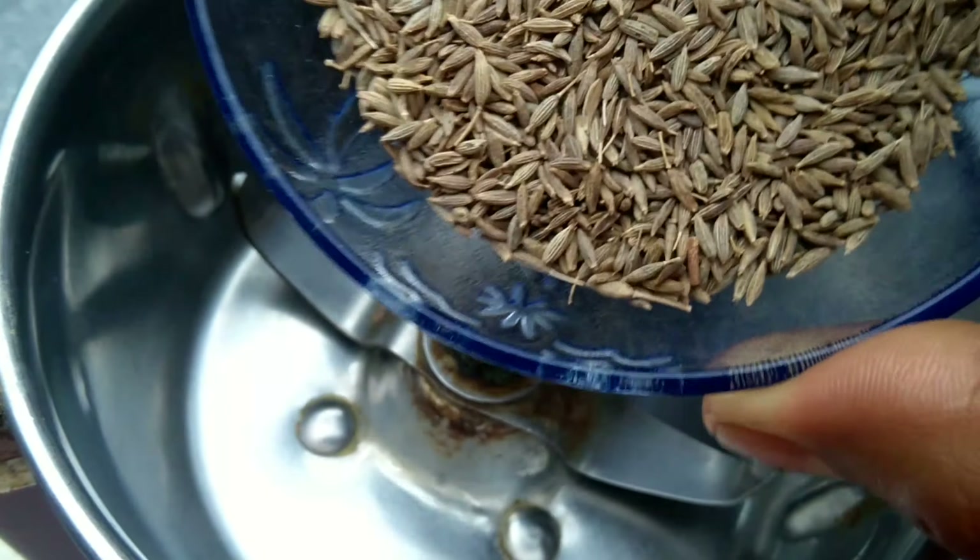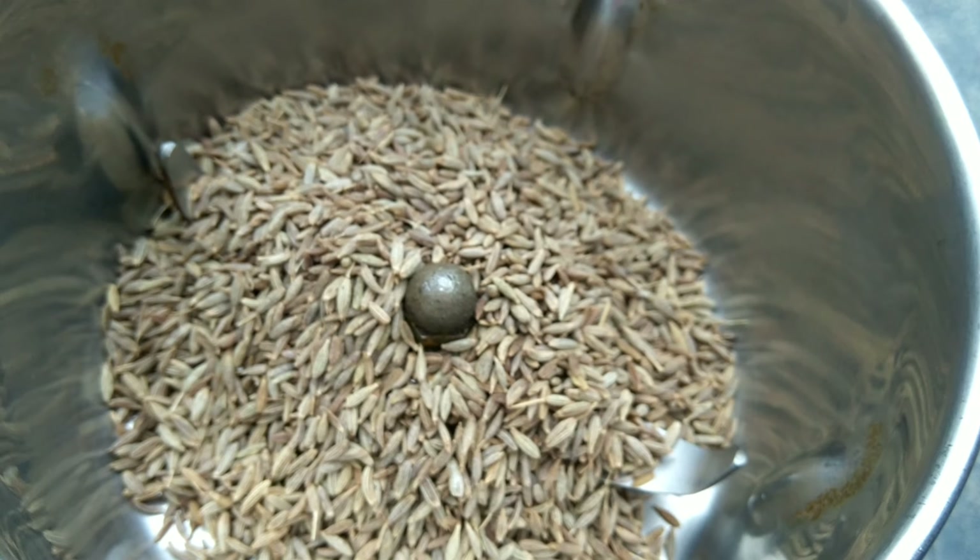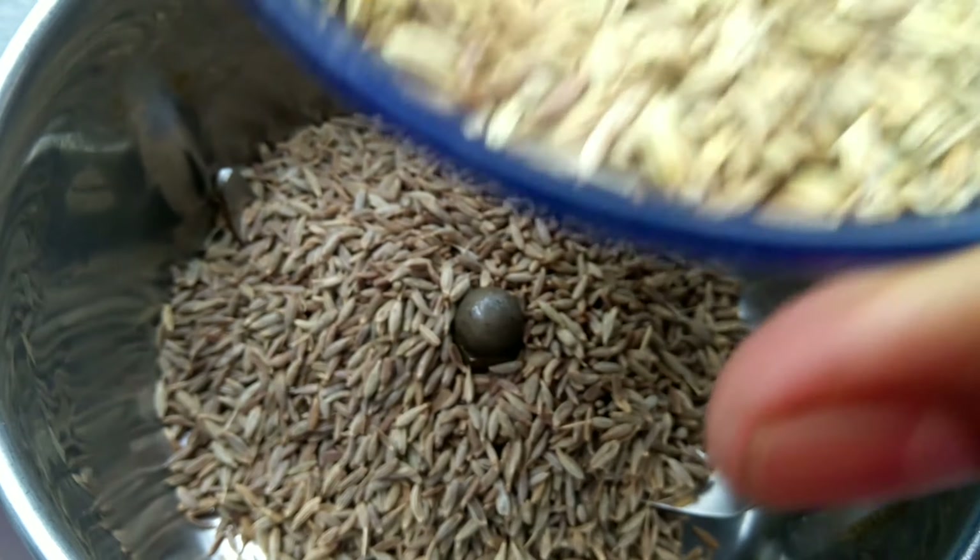I am going to add a tablespoon of the kinnan. Now mix it in the mix jar. We will grind it into fine powder.